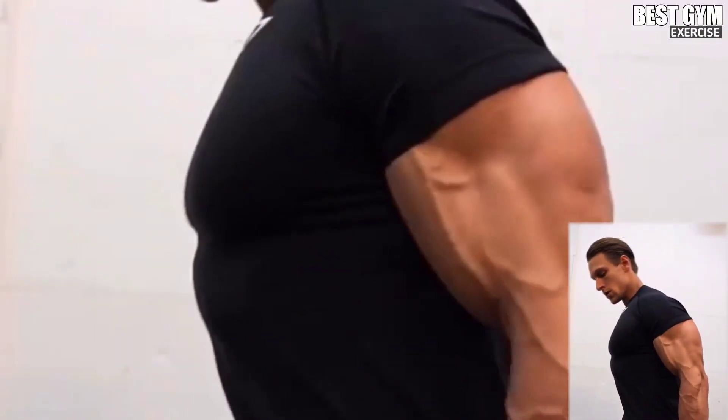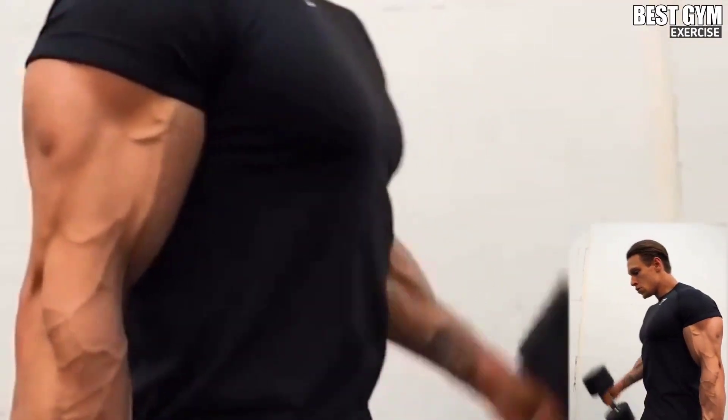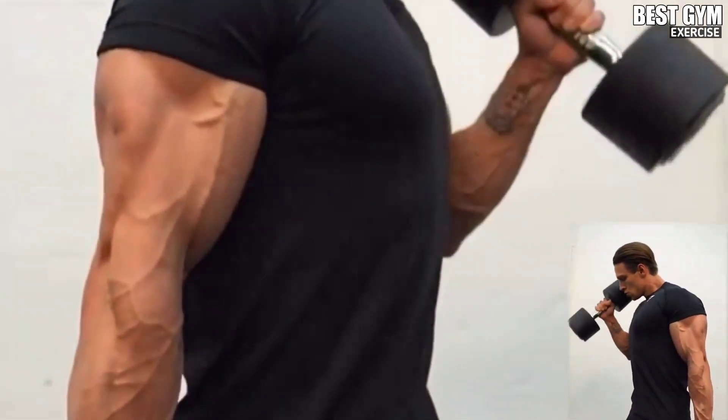If you use a heavy dumbbell, take the dumbbell up and definitely squeeze the bicep muscle. For this you have to do 3 to 4 sets and 10 to 12 reps, and rest for 1 minute after each set.